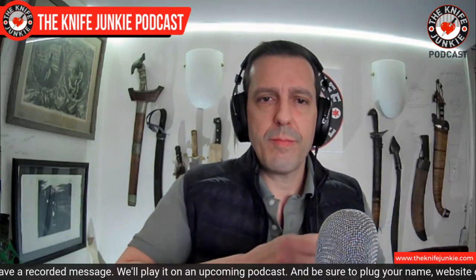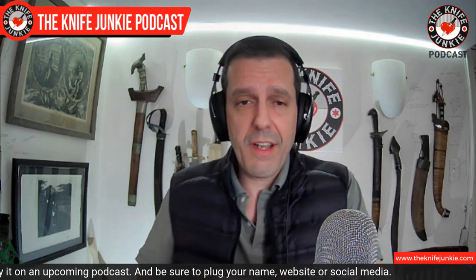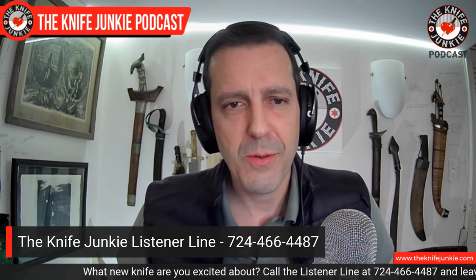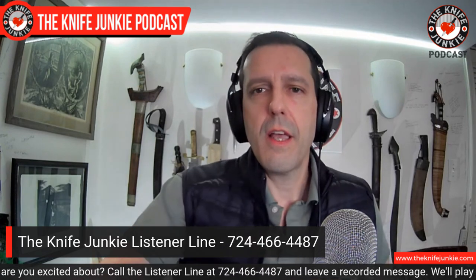What are you carrying? Let us know. Send us an email at bob@theknifejunkie.com — it couldn't get any easier. Let us know what you're carrying; maybe we'll let everyone know. You can also call the listener line at 724-466-4487. Leave us a voicemail — it would be great to hear your voice. Let us know what you're carrying; we'll put it on the air. You'll be a knife star.